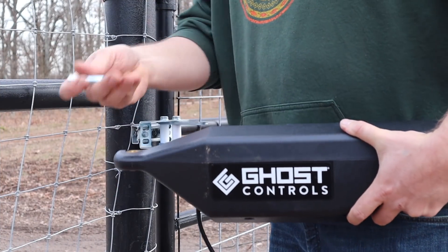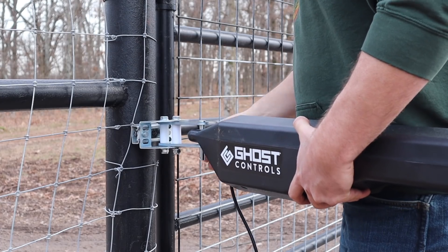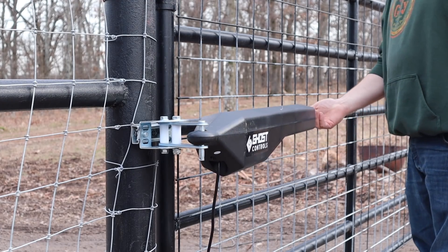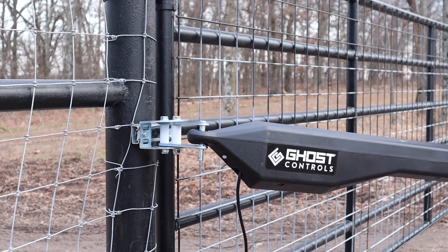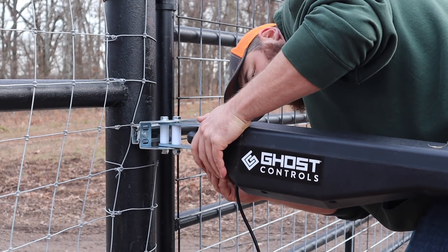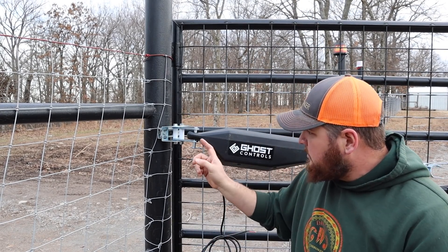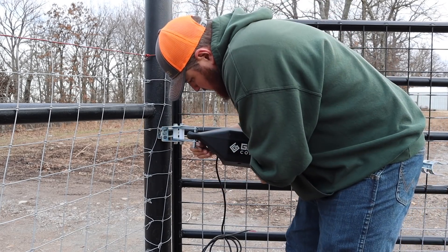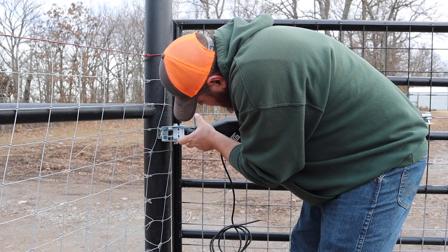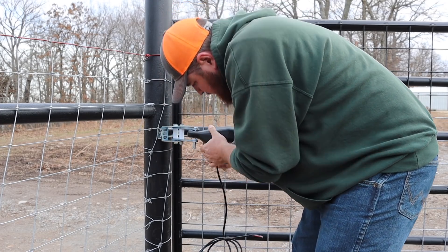Now it's time to mount the actual arm. It comes with this pin and then a little hair pin that holds it in place. They do make lockable ones so people can't just come up and pull it out and open your gate. One thing I almost forgot - these little nylon bushings need to go under both points where the opener goes on the mount. That's what it rides on and it keeps the metal from wearing out metal-to-metal. I saw that in the instructions - you don't want to forget that step.